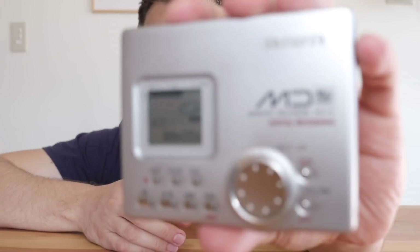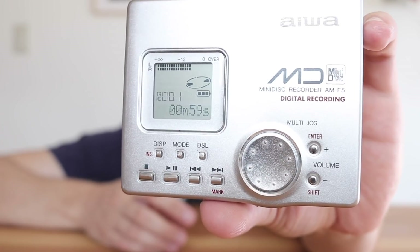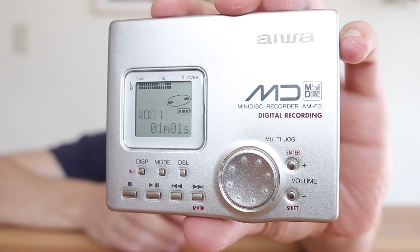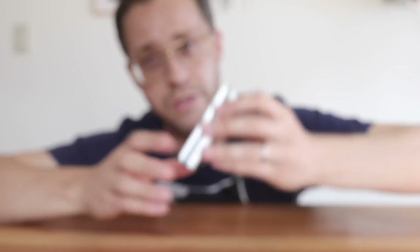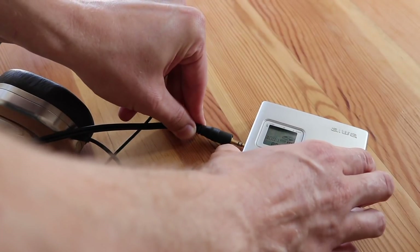Currently I have a different disc in there, and as you can tell from the meters it's playing back music at least internally — whereas before the meters were essentially silent. So we're going to plug in the headphones and see that our AMF5 is working like it should.